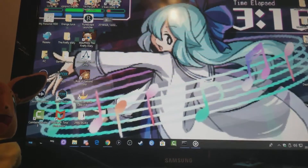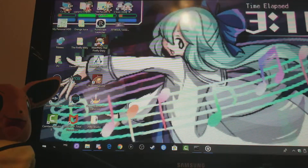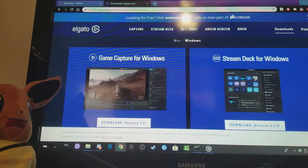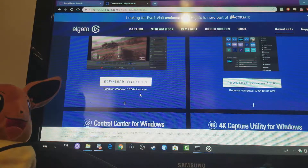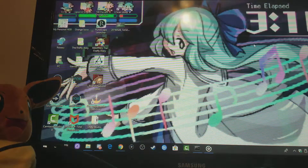You can also install the software that they provide from Elgato. I'll show you on my Google Chrome — this is the Elgato website. You just install the Game Capture software for Windows, version 3.7. Once you install it on your PC, you'll see the little Elgato icon right there on your desktop. You just press it.